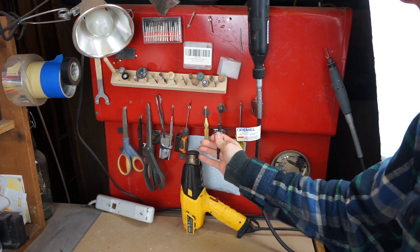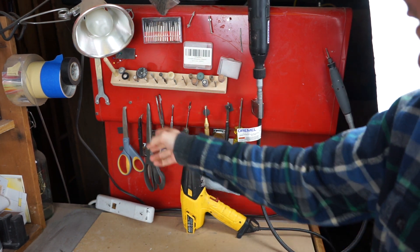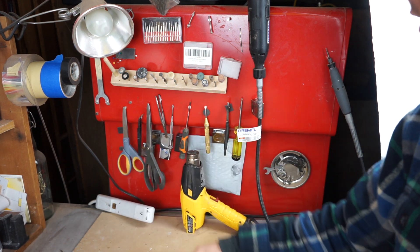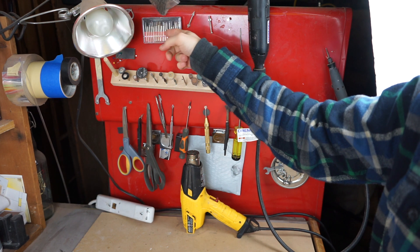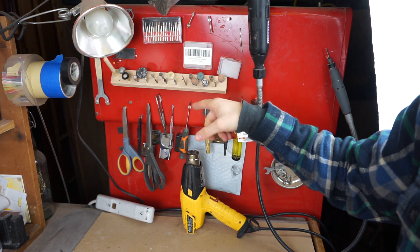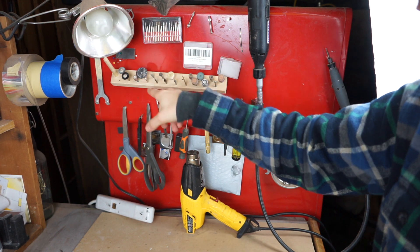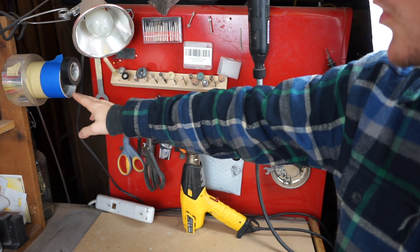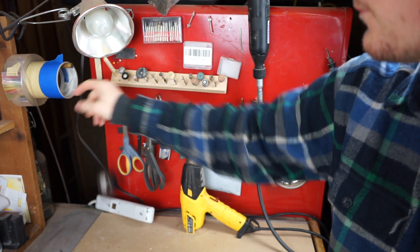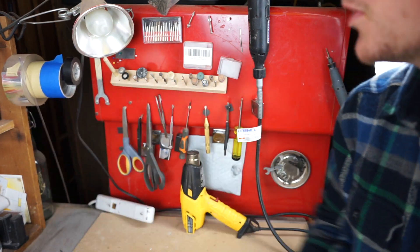I have some pliers, screwdrivers, center punches, tweezers, scissors, and all my tools for the Dremel — burrs, grinding tools, polishing tools, and cutting tools. Over in the corner I have some tape: masking tape, electrical tape, and foil tape.